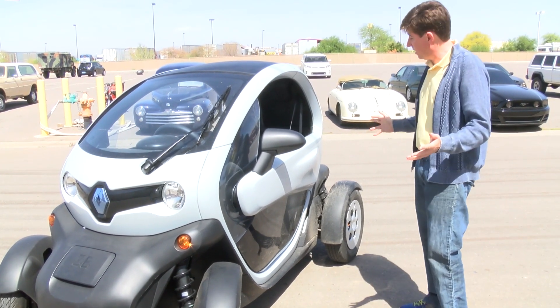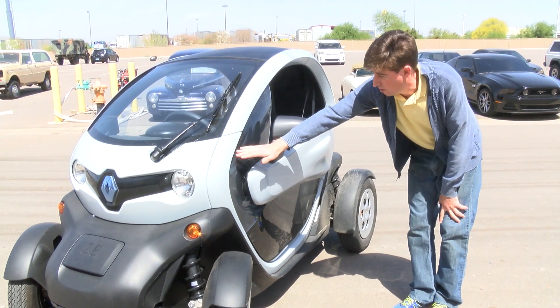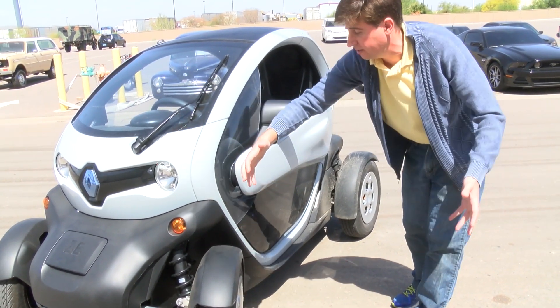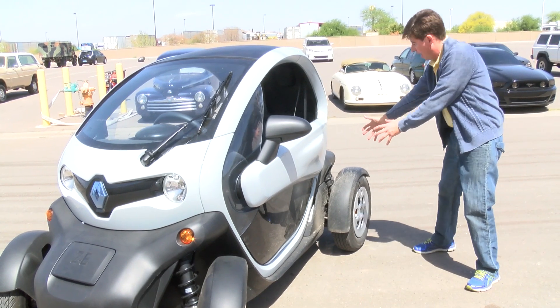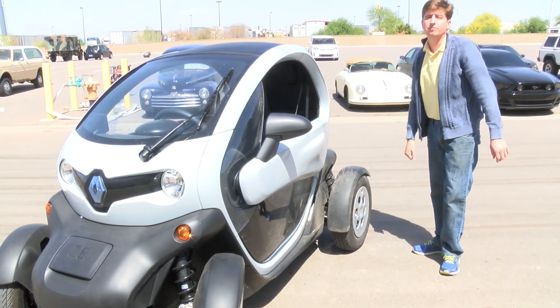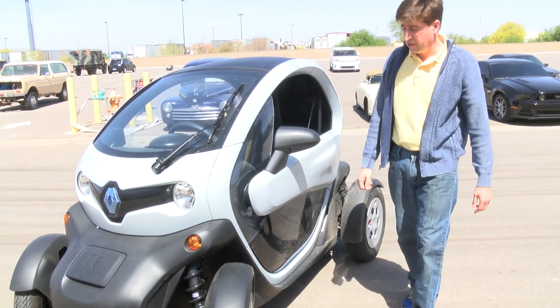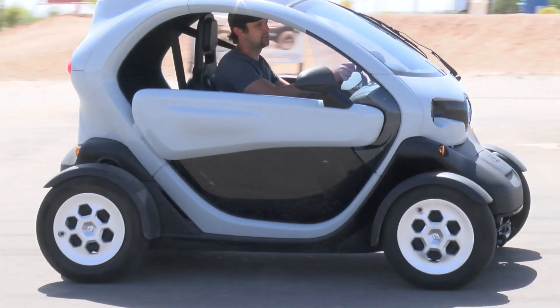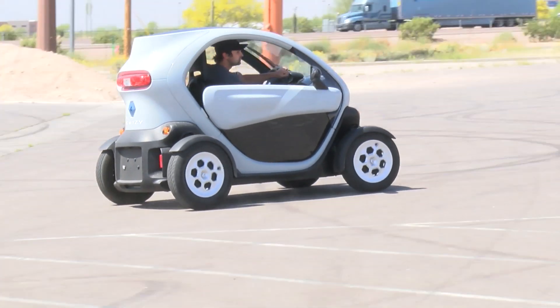As you can see here, what we are probably going to do is print this part and then assemble the front end suspension and the rear powertrain. The concept looks really straightforward, but we need to work through the new process that is the 3D printing car.